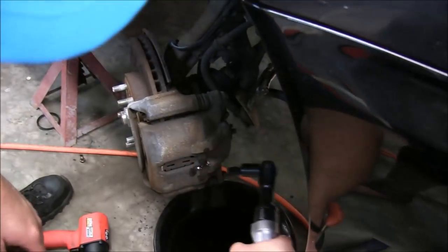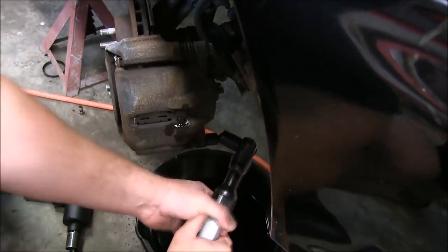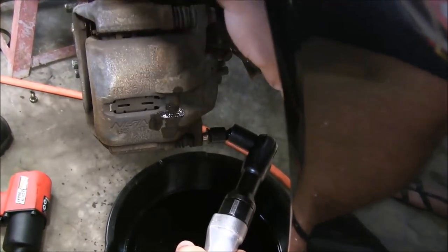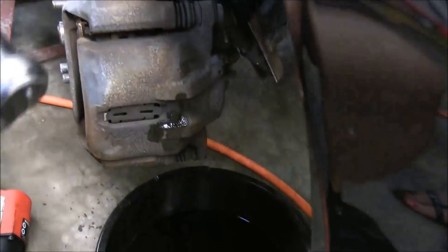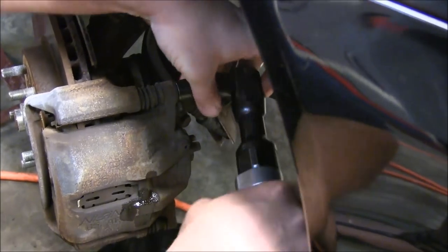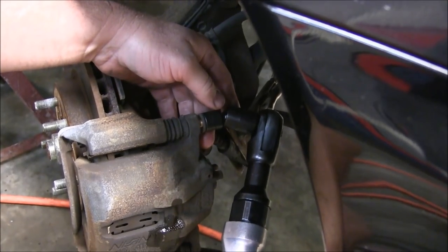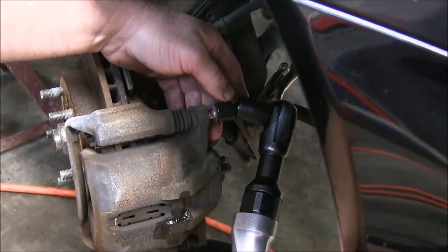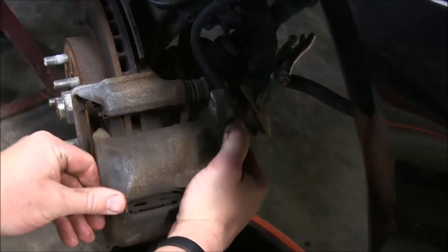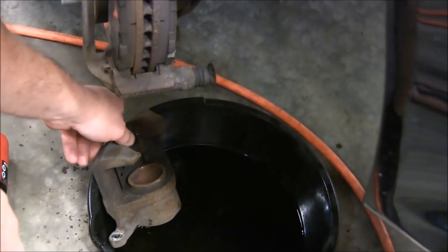Take our 14mm swivel socket, put it on these caliper bolts, go ahead and break these loose, turn them out, and get the top one the same way. Now we're just going to pull our caliper off and lay it down in our little drip pan here and let that drain out.